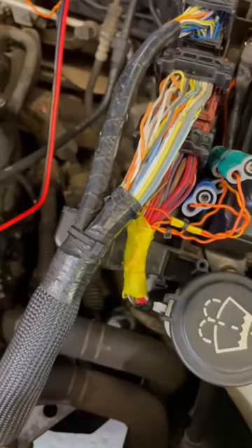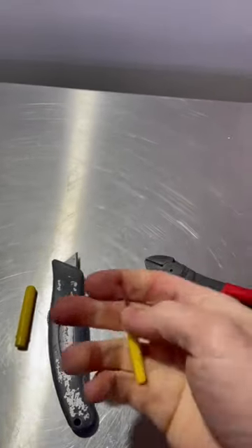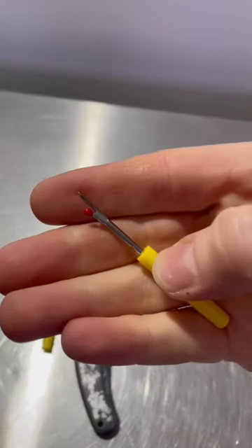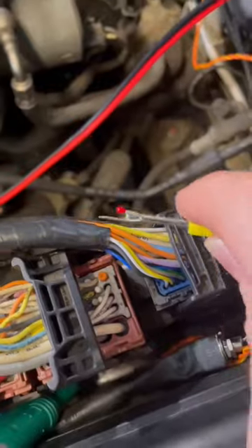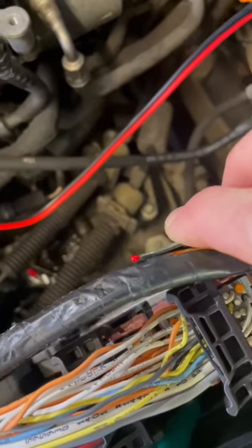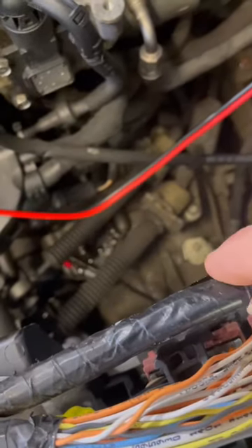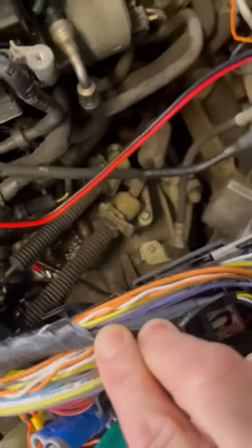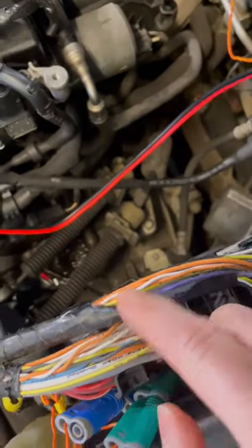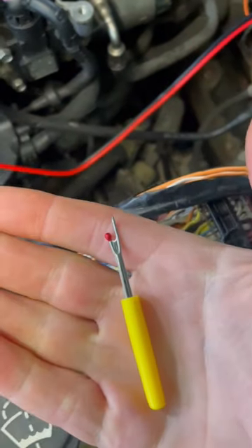So in comes this little tool — it's called a stitch picker, a sewing tool. What you can do is get that in there and just slide it along the loom tape, and you can open all of it out without any risk of damaging the wires inside. How cool is that?